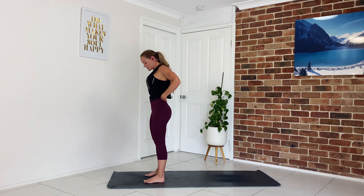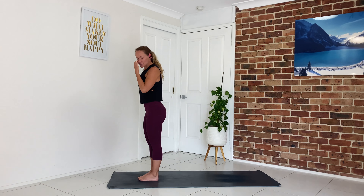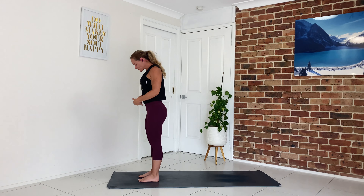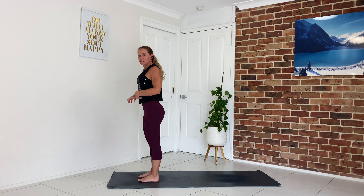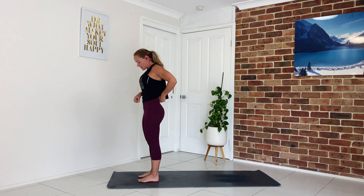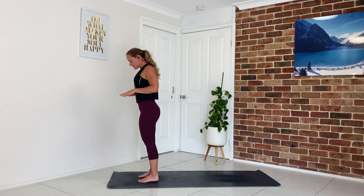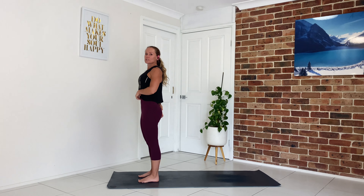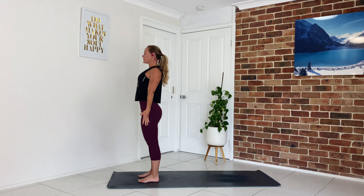Let's come into our sun salutations — we'll do three to warm ourselves up. Option to have your feet hip-width apart or feet together with a slight gap in the heels. You want to feel a ground down with the feet, a lifting up with the kneecaps, a switching on with the quad muscles, a lengthening with the tailbone, a drawing in at the belly button, a spreading through the collarbones, a releasing the arms down by your side. Gaze just forward.